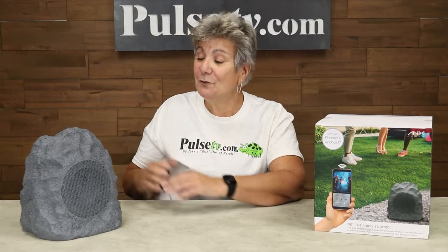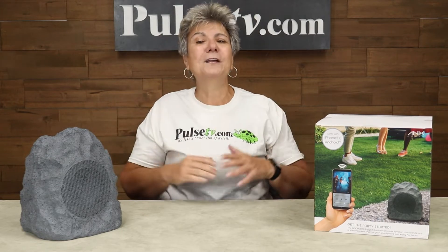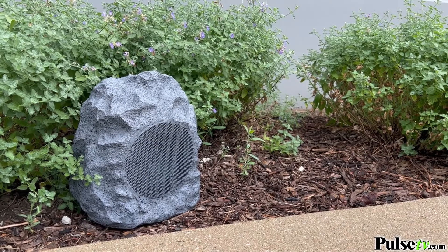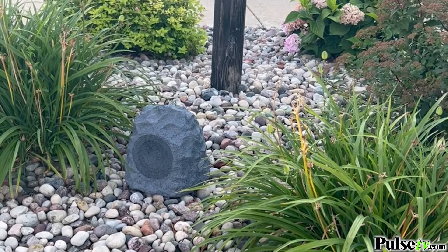Hey it's Anissa. Today we have for you this awesome rock speaker. This is going to take your outdoor entertaining up a notch. It looks like a rock, so that means you can place this anywhere — it's going to blend into your landscaping but it's going to give you awesome sound.